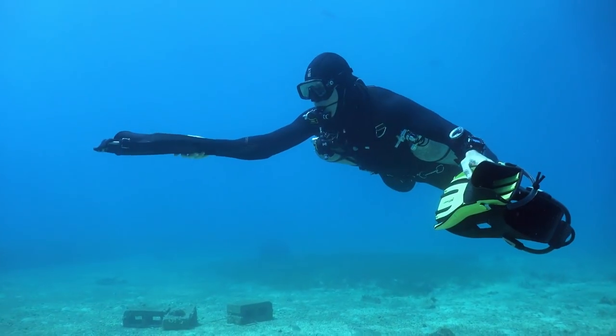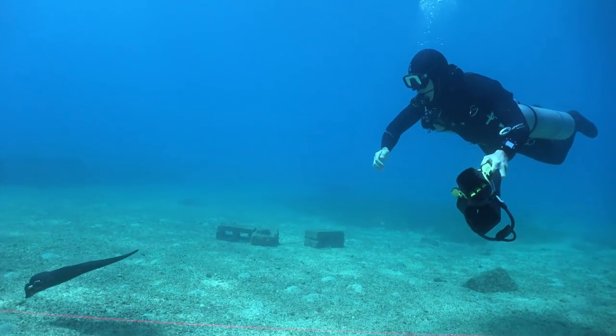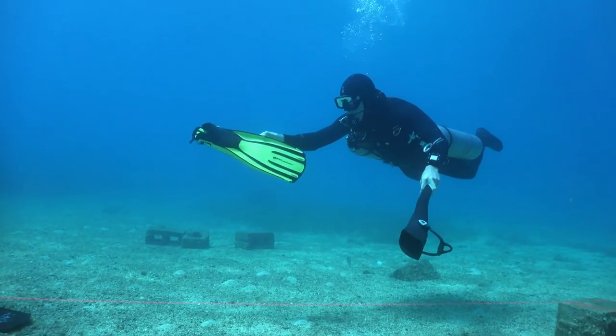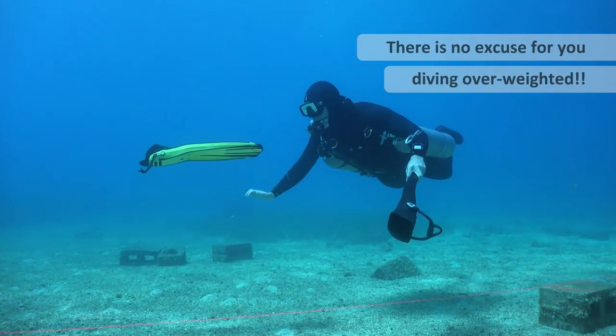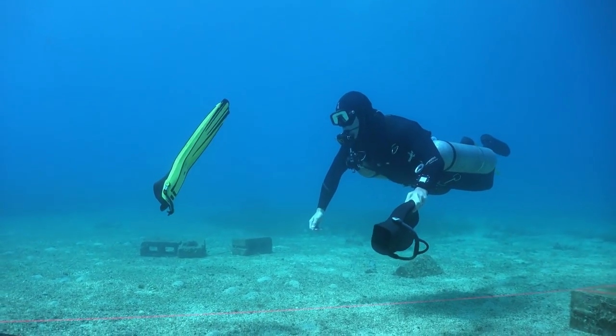As I show in a separate workshop video on fin testing and weight checking, using a fin that is heavy or neutral can help when it comes to fine-tuning your weight. Just make sure you do the diver trim check correctly as well.